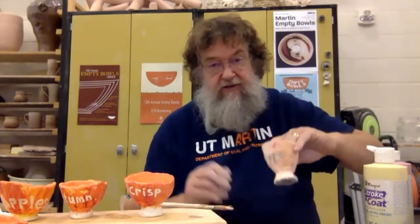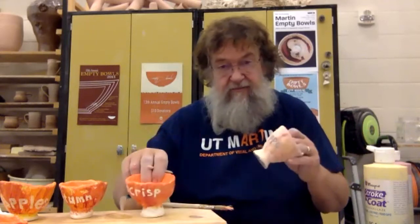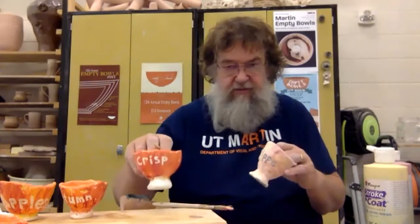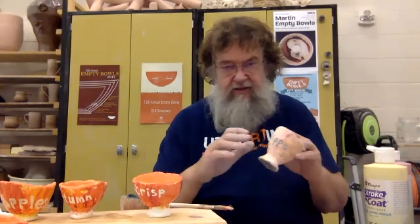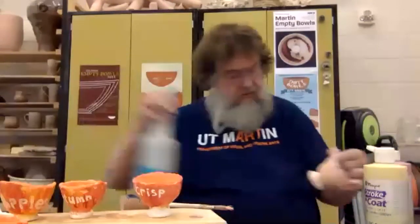When I finish the E and the N, this one's ready to set aside. They have to dry thoroughly, completely dry — a couple of days, unless it's raining like it is outside today. Then they're put in a kiln and fired, and that's about a 24-hour process. Because of this Mako material, when they come out of that firing, they're done and ready to go. Right now it's not as bright as the "apples autumn crisp" cup, but after you fire it you'll have that bright color.